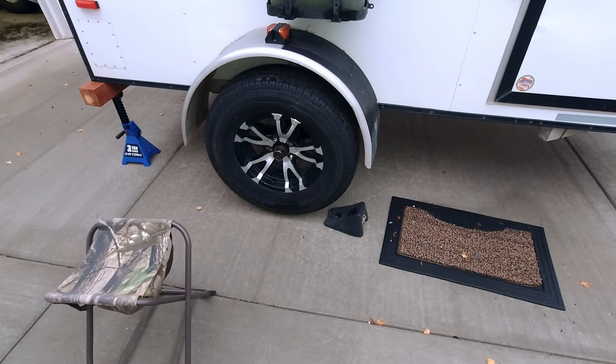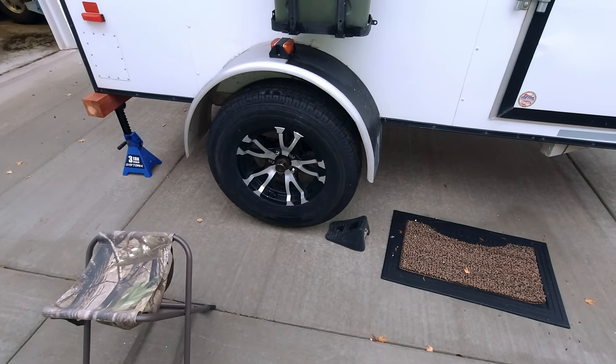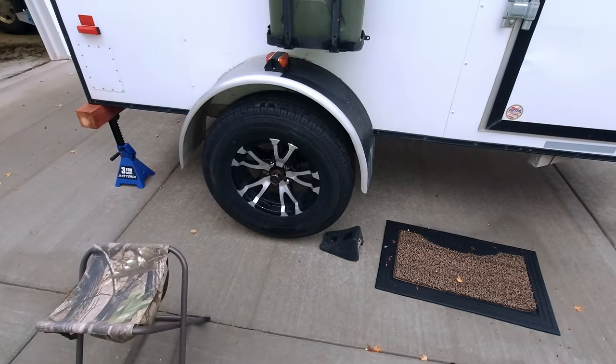A bent axle, a bent leaf spring, the axle I ordered didn't fit, I had to repackage it and ship it back — and I'm actually glad that all this happened.